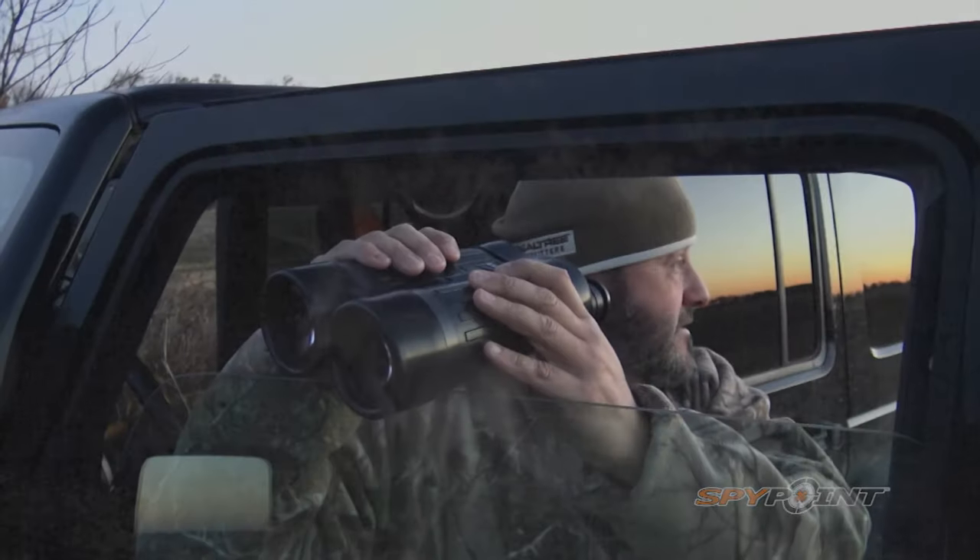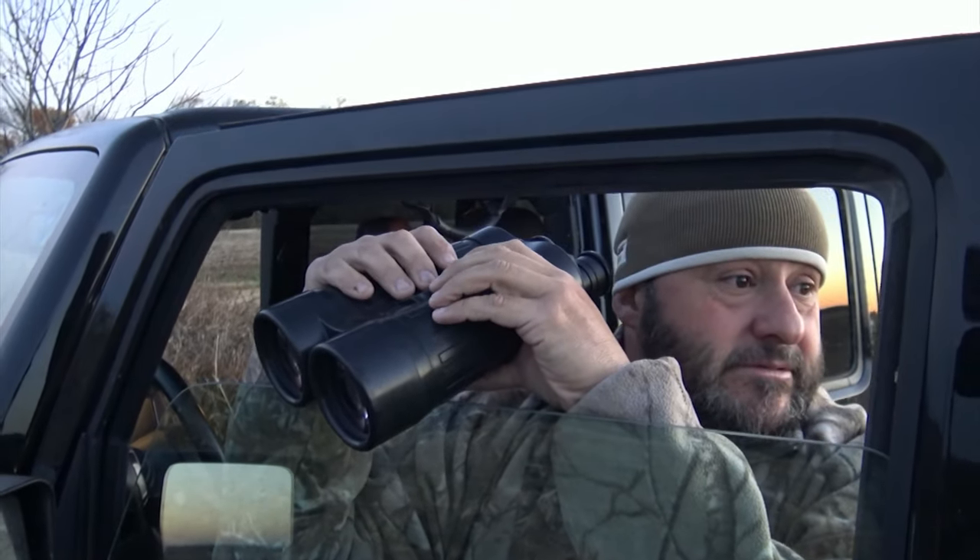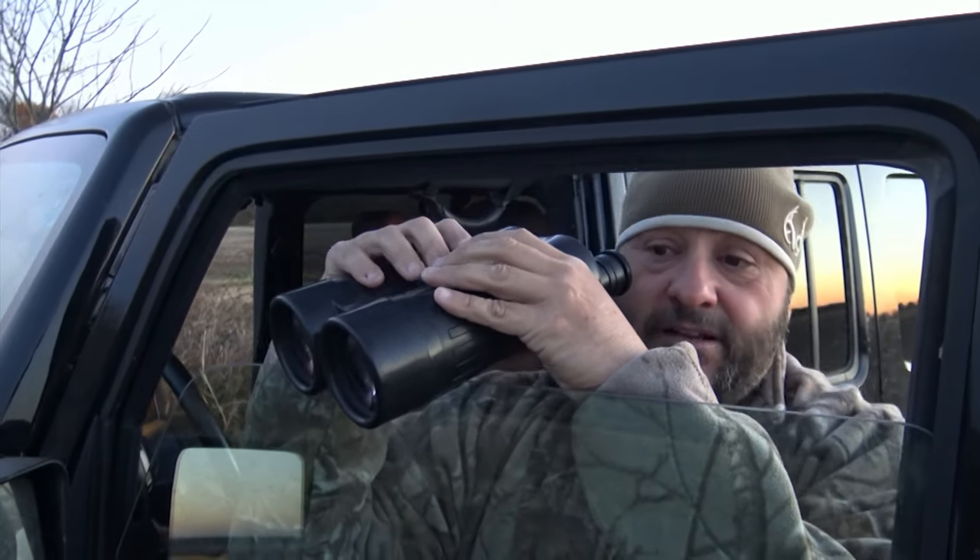Most of our stands are set up on alleyways, funnels, pinch points — where the bucks are gonna come through when the big boys are on their feet. It's frustrating, I ain't gonna lie, because you want to be out hunting. But it's way better not to educate them. For many, just like you, this is a lifestyle. This isn't something that you live just come October 1st or September or whatever. This is 24-7 all year long.